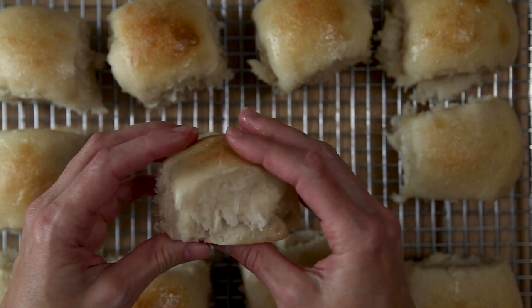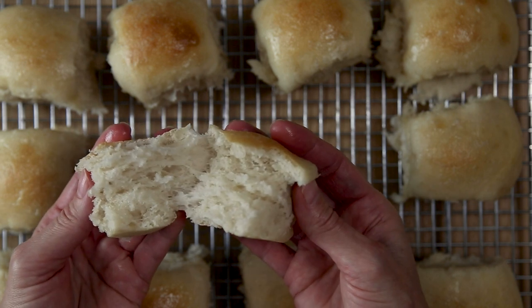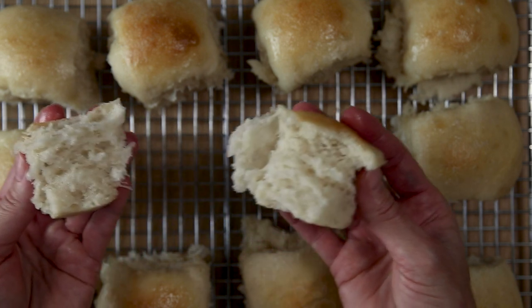They kind of have a taste that is a cross between a sweet dinner roll that you would get at a restaurant like O'Charlie's and the little rolls that come with the Chick-fil-A biscuits in the morning, the little tiny chicken nugget biscuits. They're so amazing.